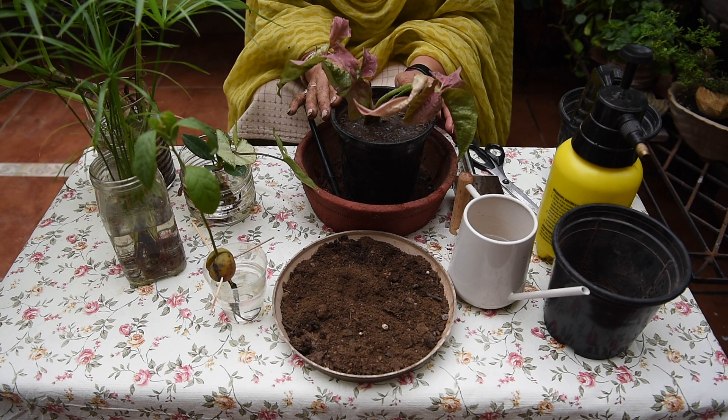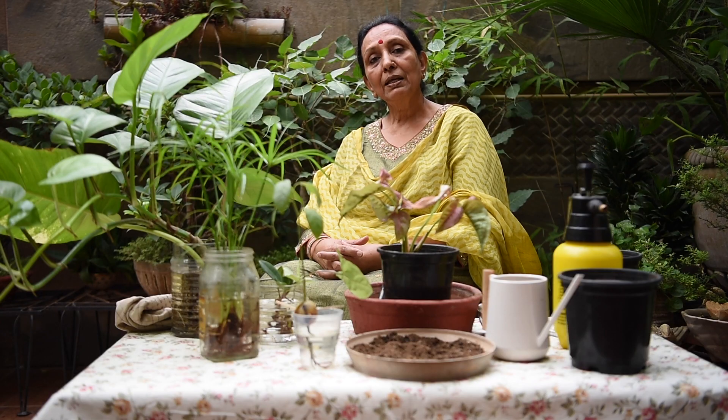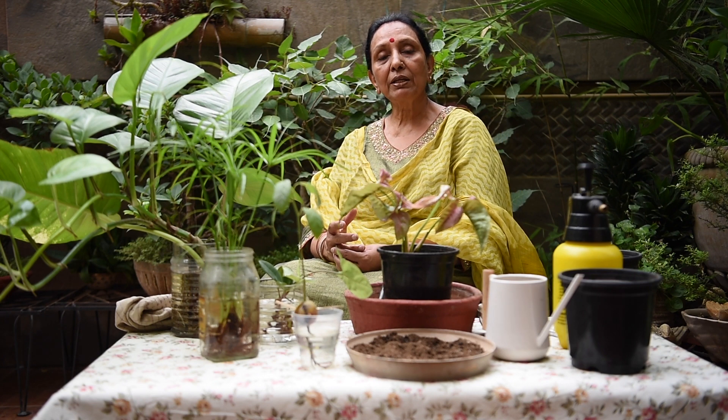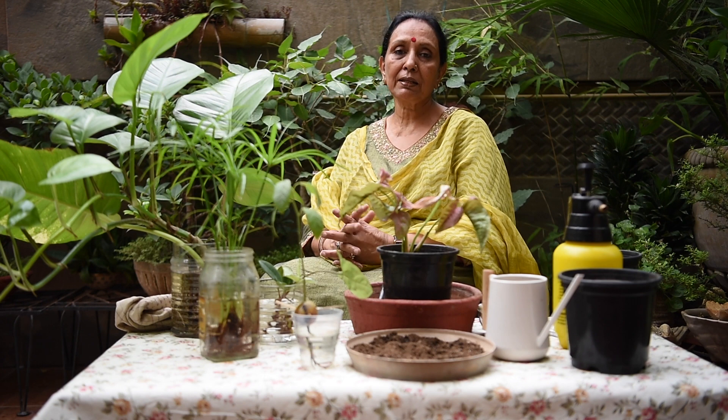So friends, you can do it this way. You have propagated plants in water and can now transfer them to soil.